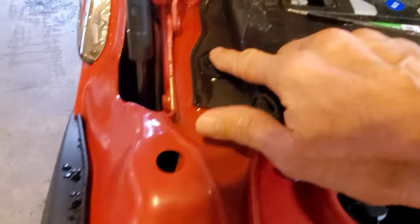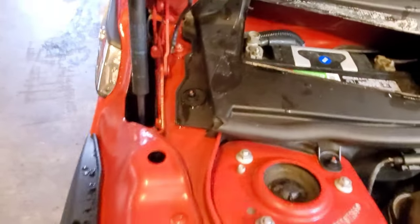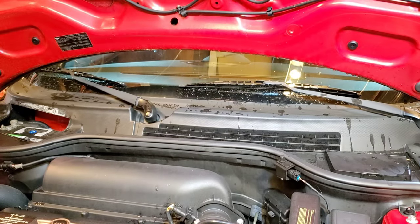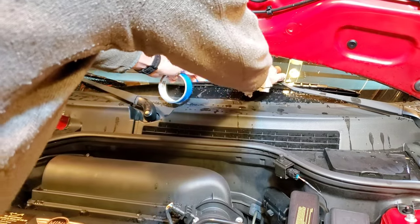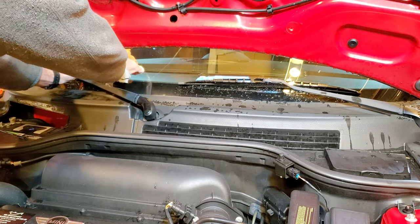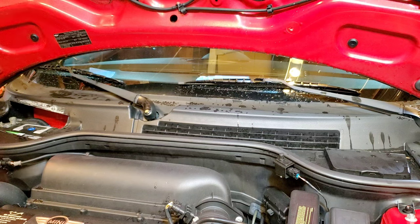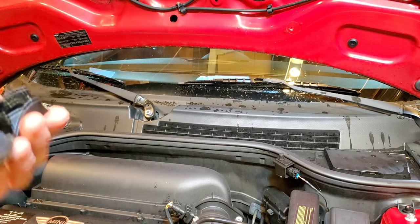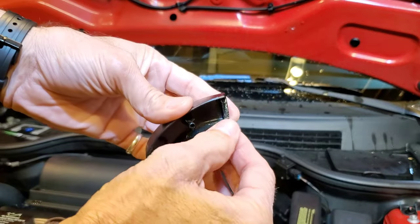We have to remove the wipers to do that. We're also going to remove the two 10-millimeter nuts here on the lower side, and we've got two 10-millimeter bolts as well — super easy access. We're going to mark where the wipers are with some tape. You don't have to do this, but it really is easy to do and it keeps things simple for making sure the wipers are in the same position when you put them back on. The covers on the nuts just friction fit — grab them from the sides and they pop right off.